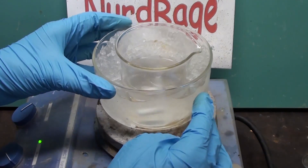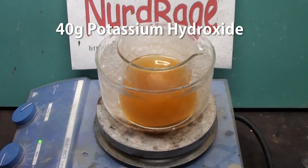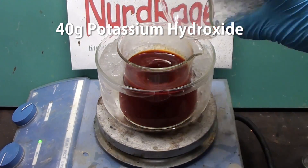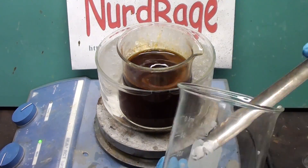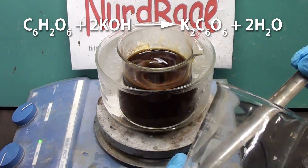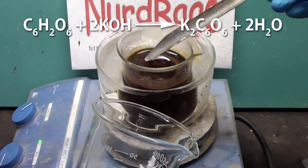Place the mixture in an ice bath and continue stirring. Now very slowly add in 40g of potassium hydroxide in small portions. Be careful as it will produce a lot of heat and may bubble over. Allow time between each addition to allow the mixture to cool and settle before adding the next portion. What we're doing is using the potassium hydroxide to precipitate out the rhodesonic acid as red potassium rhodosinate.